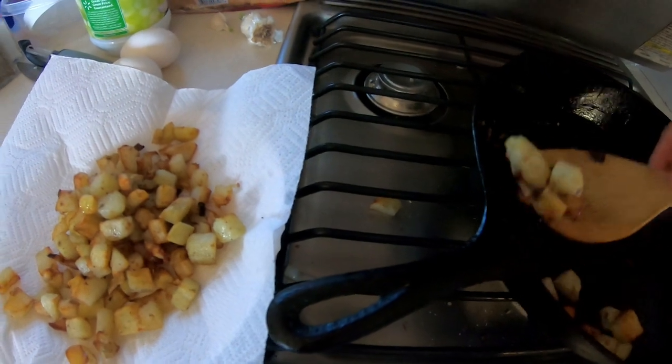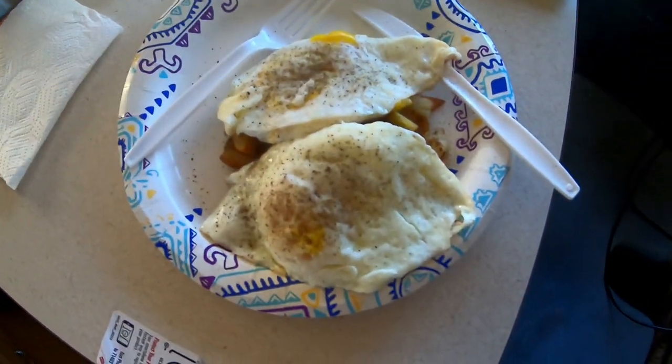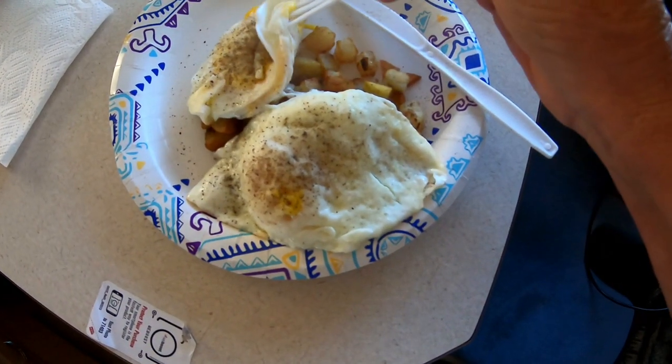Now I'm going to cook two eggs to go with the fried potatoes.